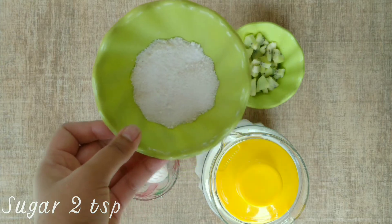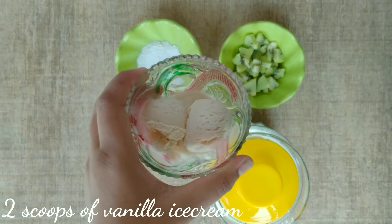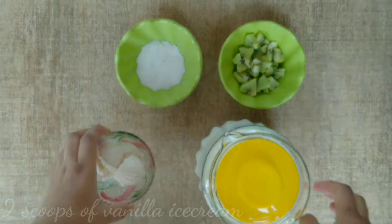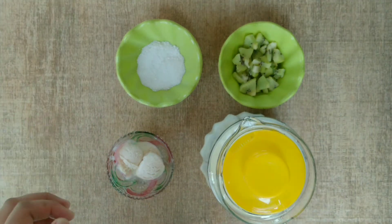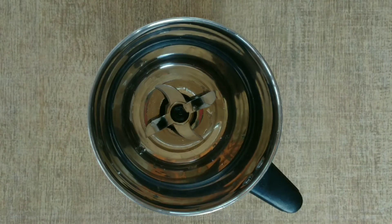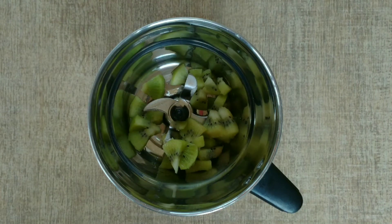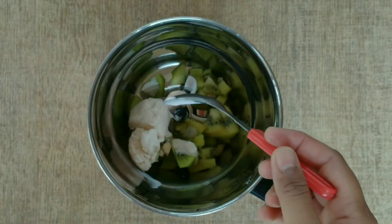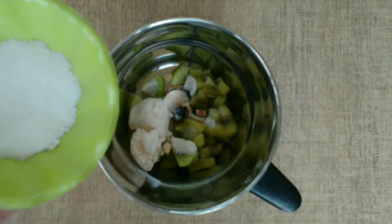I will make 2 glasses, so I will add 2 tablespoons of vanilla ice cream to make it creamy. I have used ice cream and boiled milk that has been chilled. Now we will add the frozen kiwis, then 2 scoops of ice cream — this is very important because the kiwis are soft.